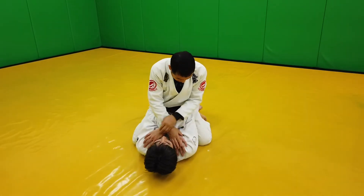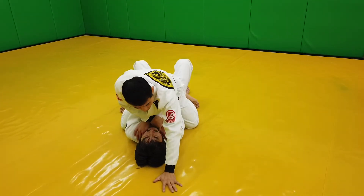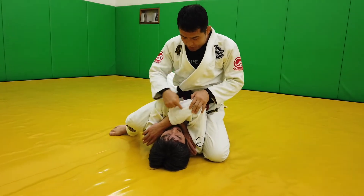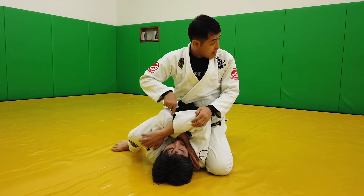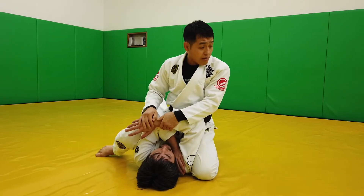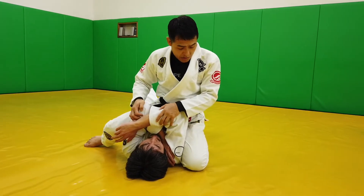Now he's defending his neck, which is okay. I'm pretending like I'm still going for the choke, but now the toes go high. Whichever arm on top is easier — because this one is hidden, covered by the other one. Just take this one. Then you can just stretch, or you can go for a normal arm lock.